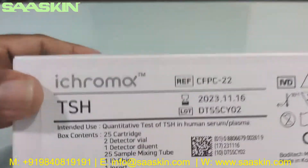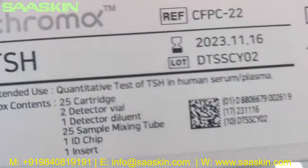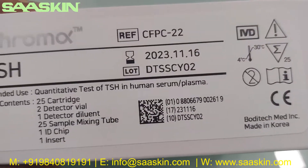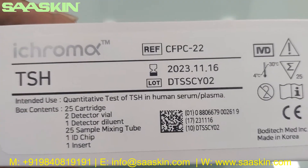Basically, if you look at this, the product is from Korea, from Boditech, and it is a TSH test kit. It is a CE-IVD certified product, as you can see here. It is intended for use as a quantitative test of TSH in human serum and plasma.